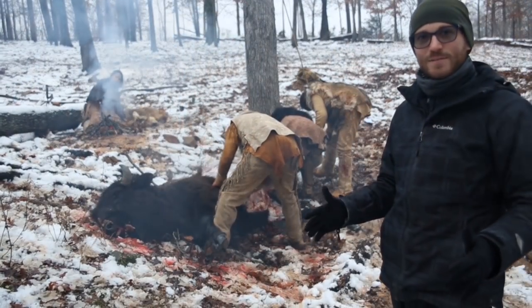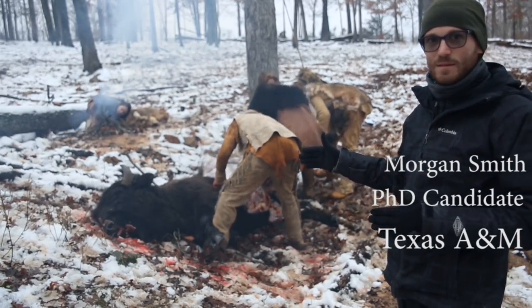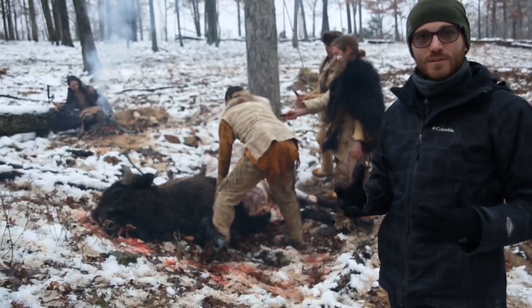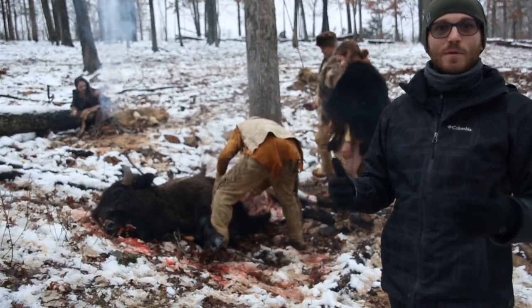After about eight hours of hunting today, after a pretty emotional day, finally around 3:50 we completed what is probably the first actualistic experiment in terms of using an atlatl with a stone tip to hunt a bison in the last 12 millennia probably.